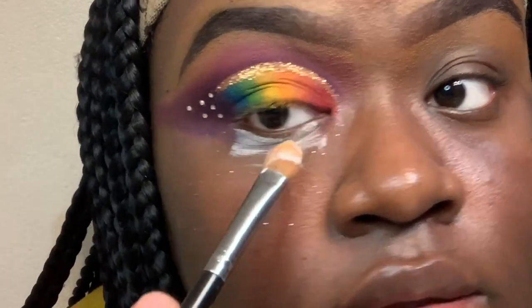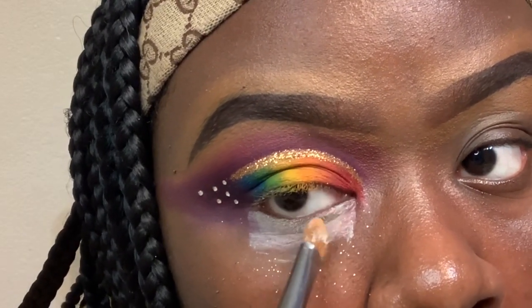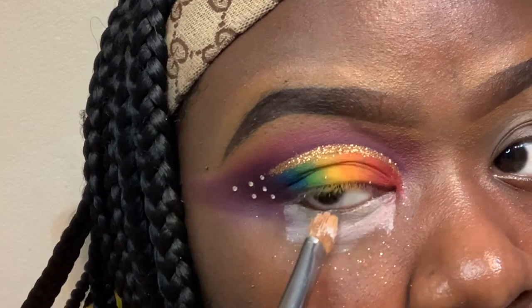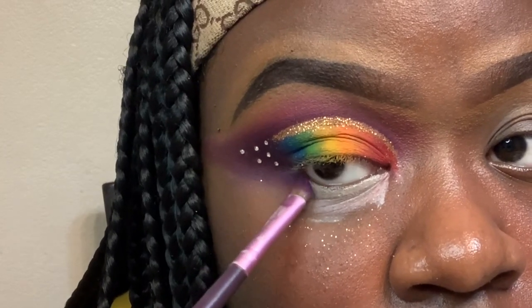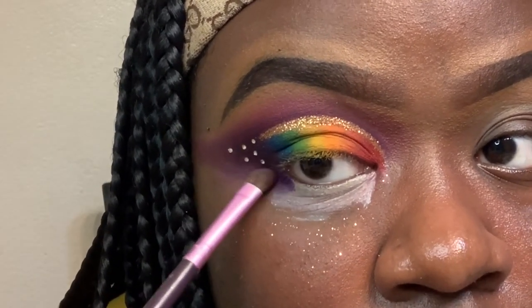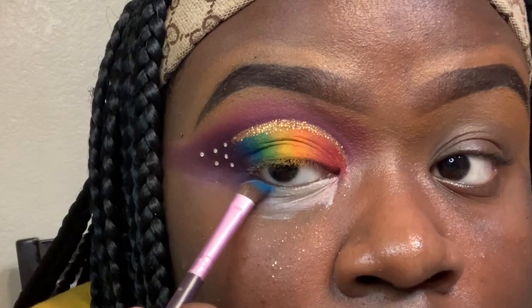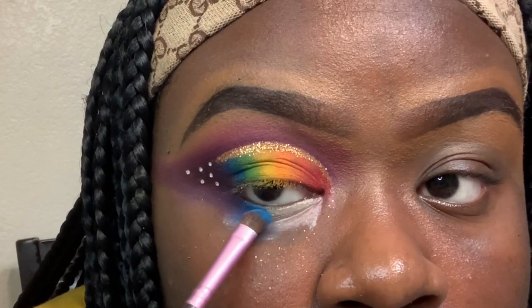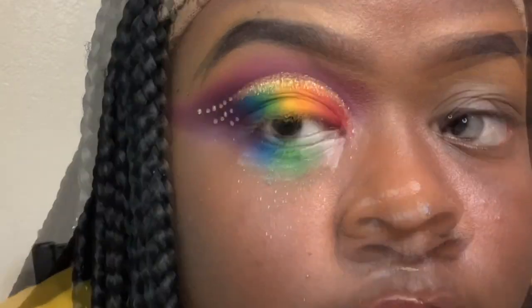I'm going back in with my white base from NYX to make the eyeshadow color pop, and I'm applying it to the lower lash line. Then I'm going in with Escape, then blending it out, going in with a purple shade, then Social Blade, and then B — all on the lower lash line.